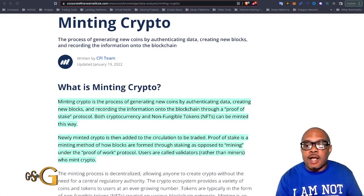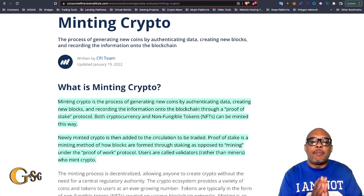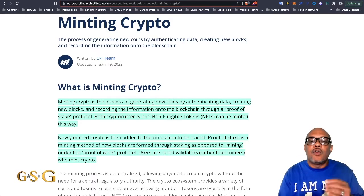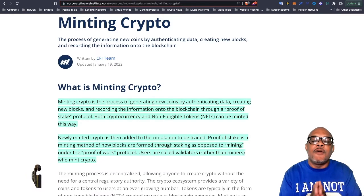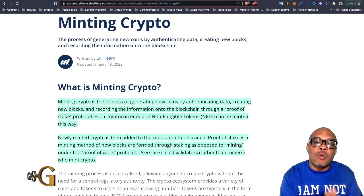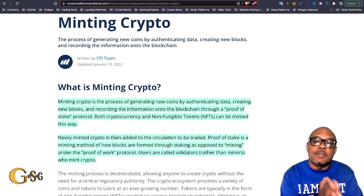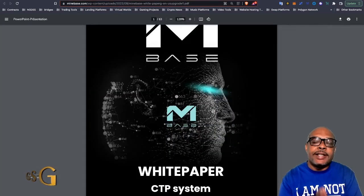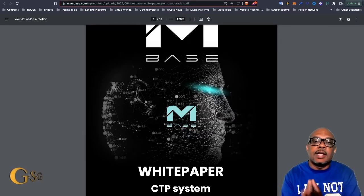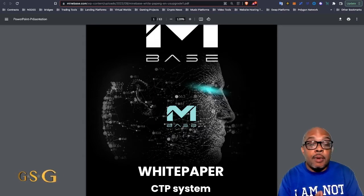First thing I want you to understand about minting cryptocurrency: it is the process of generating new coins by authenticating data, creating new blocks, and recording the information onto the blockchain. In this case, we're referencing the Ethereum blockchain because that's what the InBase token is running on — the smart contract. So let's go through all 63 pages of this white paper. Not all pages have information; there are a lot of charts and pictures we'll ignore, but we're going over the pages I thought were most significant.